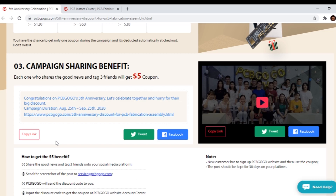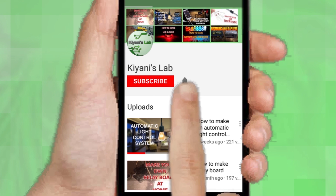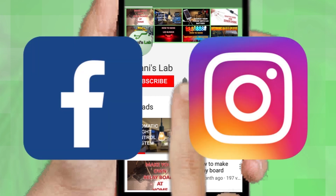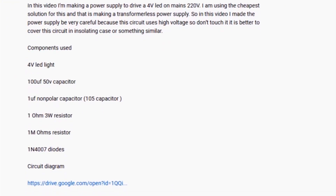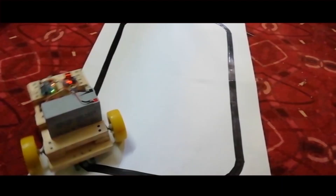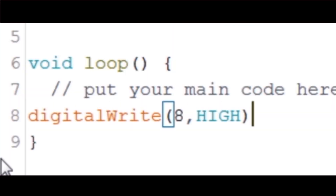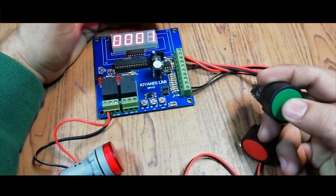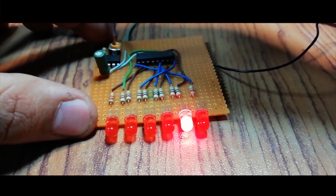If you share the campaign news and tag it to three of your friends, you can get a $5 coupon. If you are not subscribed to my channel, please subscribe and press the bell icon to get notified about new videos. Follow me on Facebook and Instagram. I also have a second channel, Canny Tech — do check it out as well. All the links are in the description.